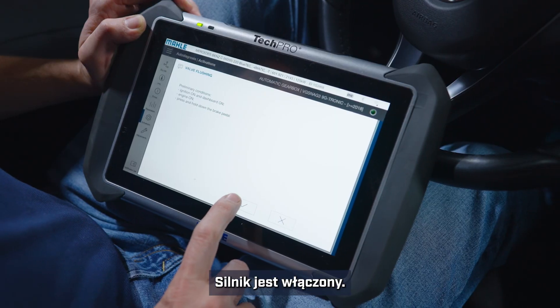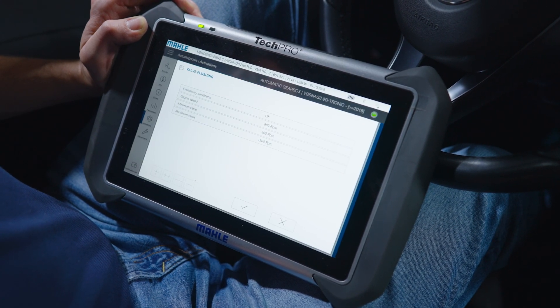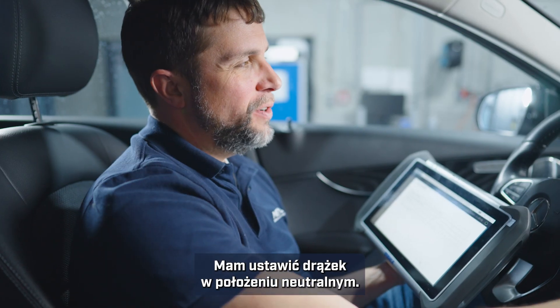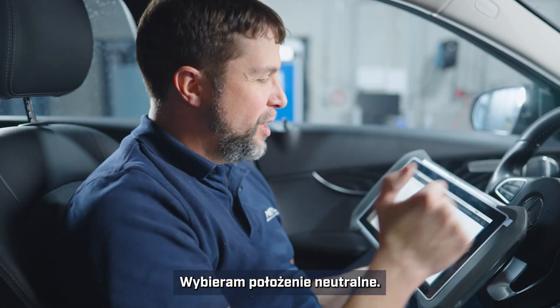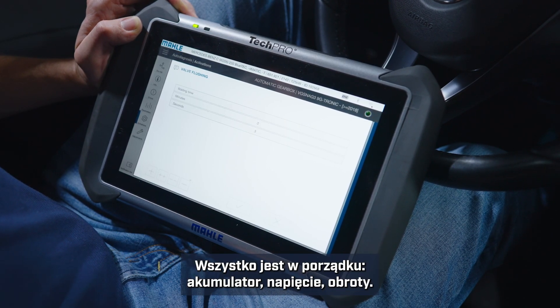Now we have the engine on. It's running through some checks — it would like me to put the car into neutral, so bump it into neutral, click okay. Battery voltage, engine speed — everything okay.